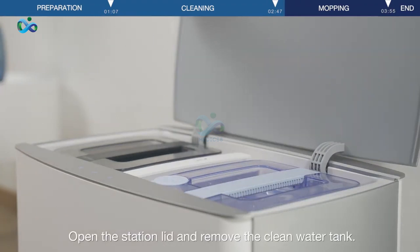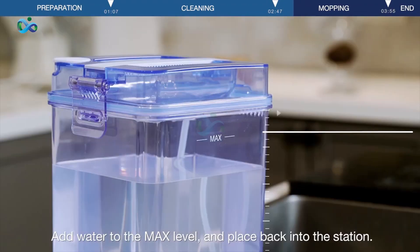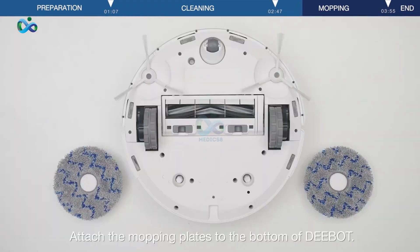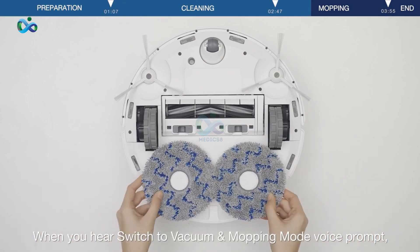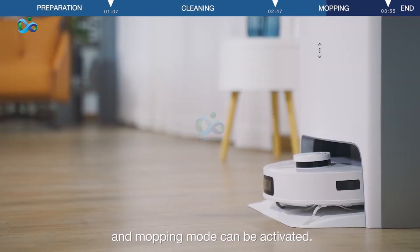Open the station lid and remove the clean water tank. Add water to the max level and place it back into the station. Attach the mopping plates to the bottom of D-Bot. When you hear the 'Switch to vacuum and mopping mode' voice prompt, it means the mopping pad plates are firmly engaged and mopping mode can be activated.